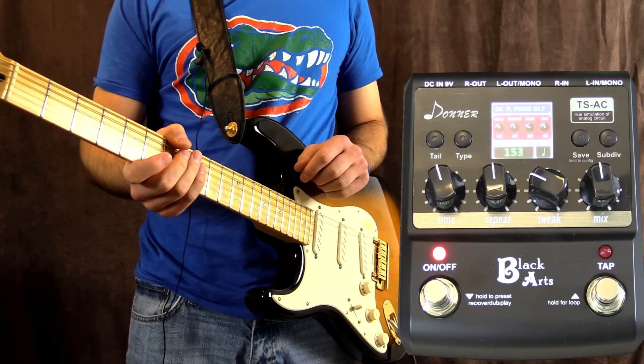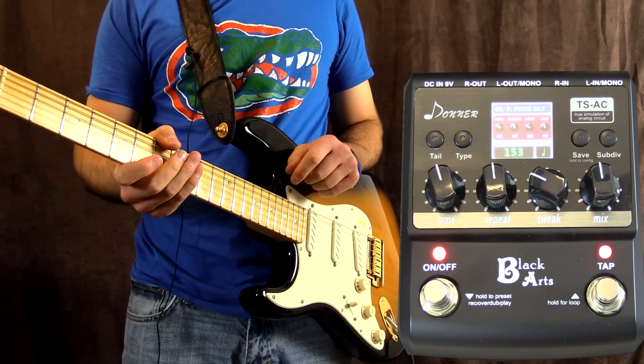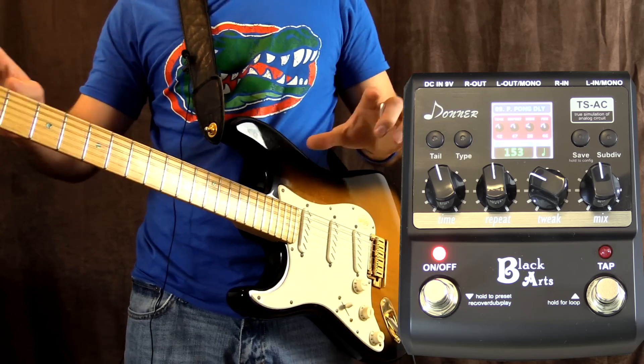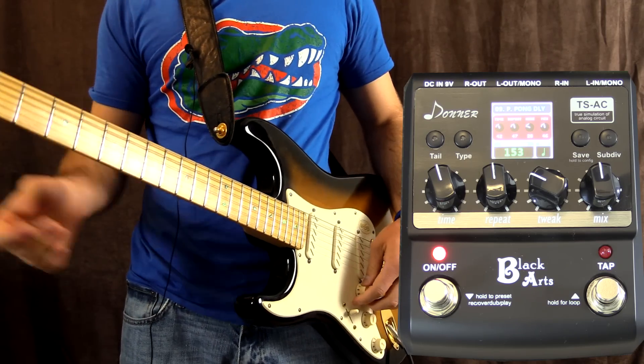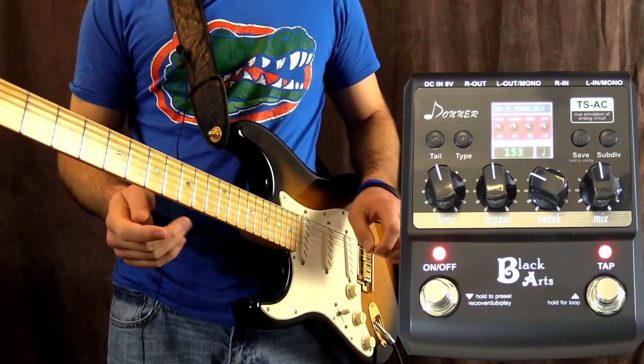Over to ping-pong delay now. This ideally would work best with two amplifiers where the delay ping-pongs between both, so it's like a stereo effect. I'm running into one amplifier right now so it still works, just won't have that stereo split.